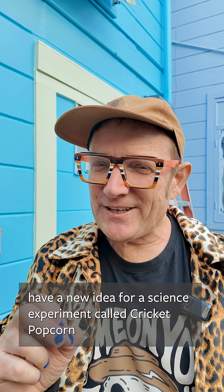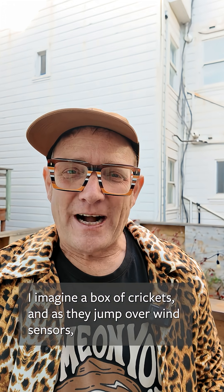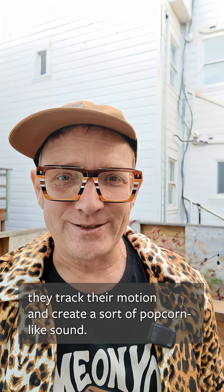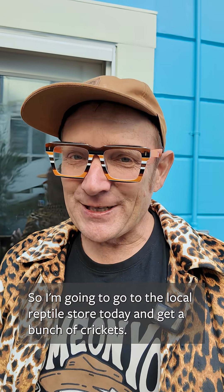I'm excited today because I have a new idea for a science experiment called cricket popcorn. I imagine a box of crickets and as they jump over wind sensors they track their motion and create sort of popcorn-like sounds. So I'm going to go to the local reptile store today and get a bunch of crickets.